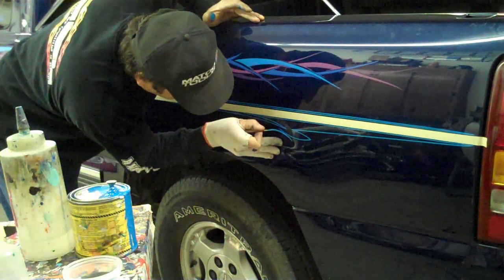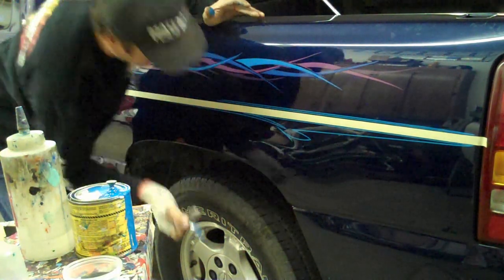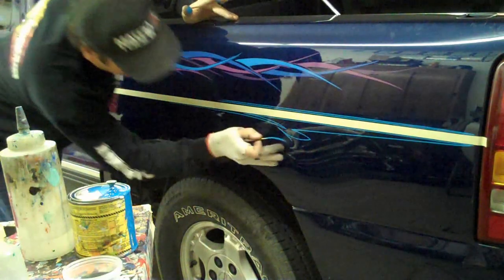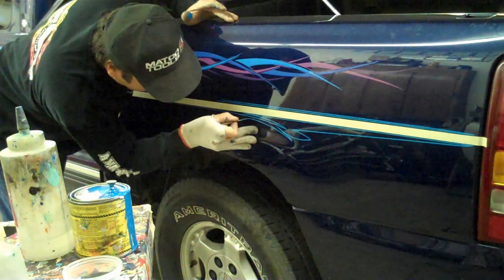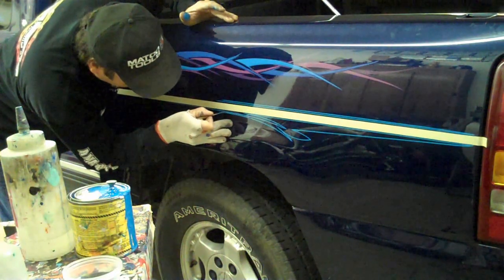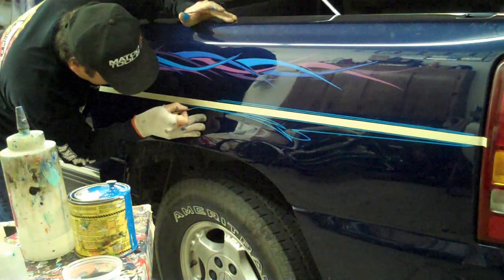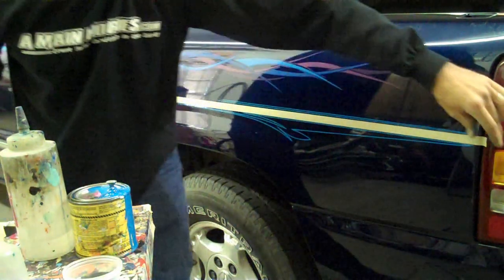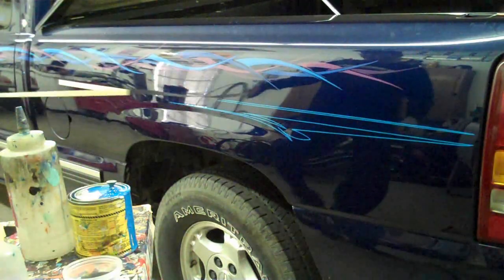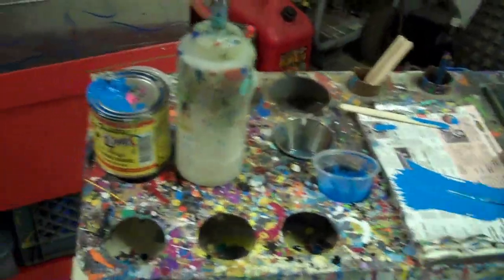Now we're just kind of goofing around. The whole purpose of this video is just to give you an idea of what I'm doing. But you notice my hand isn't squeaking, it isn't dragging, it isn't chattering — and that's thanks to that glove. It's all in the mixing of the paint, the consistency, a good brush, and for me, a good glove and a nice three-quarter inch line to follow.